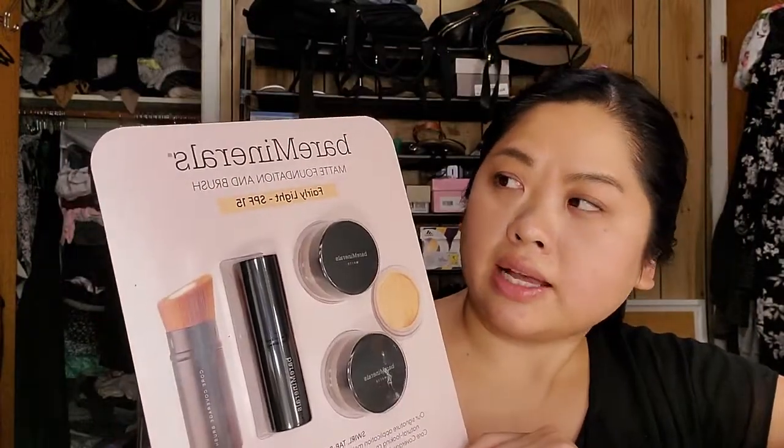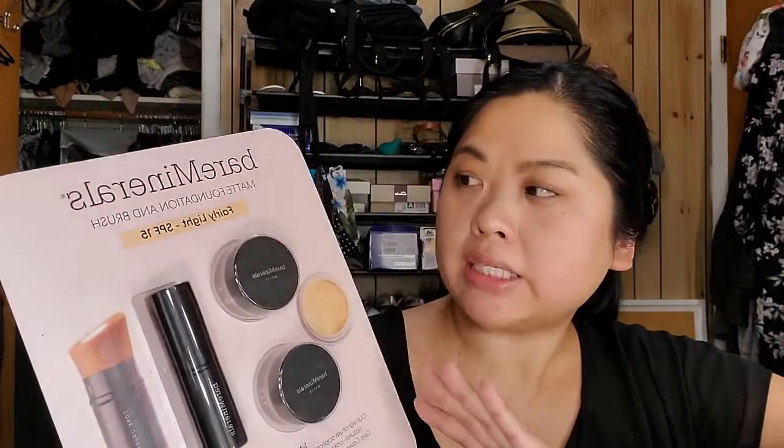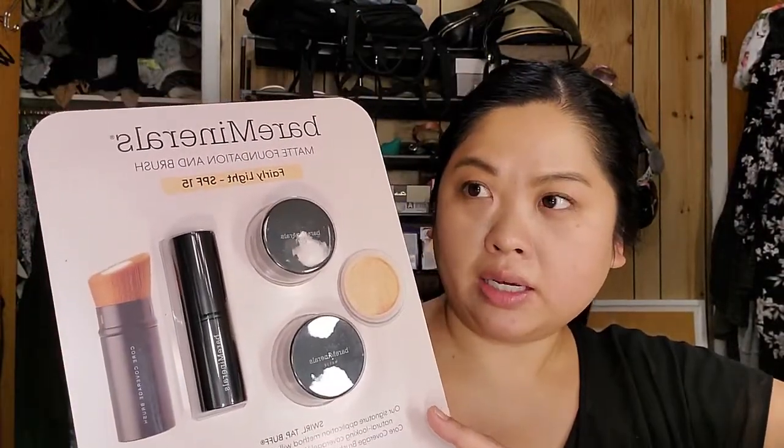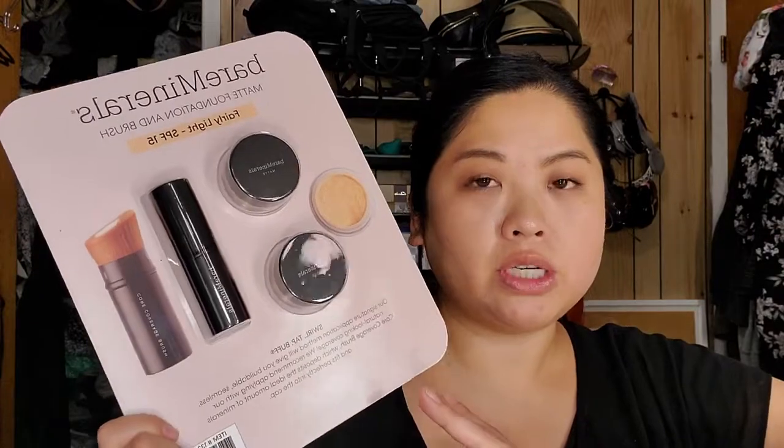The first place is Costco, and I saw that they were having this set. It's by Bare Minerals — it's a matte foundation and brush. Great price. I got the one in 'fairly light' just because I knew I wasn't going to be using it until fall/winter when I'm losing my tan. You do get two, and I remember using Bare Minerals a very long time ago and liking it. I've been into powder foundations lately — they're so much easier to use.